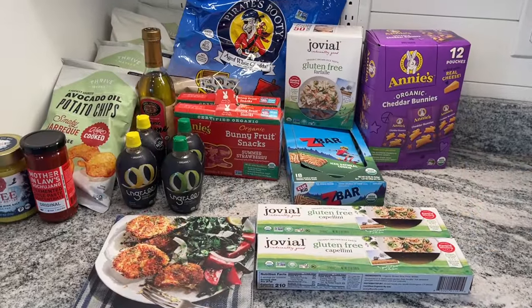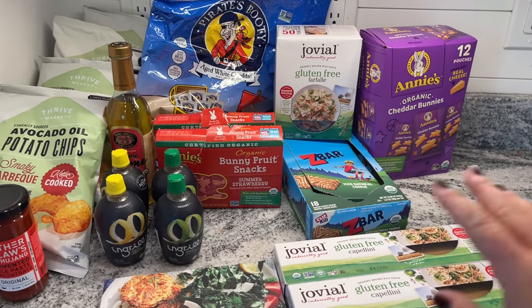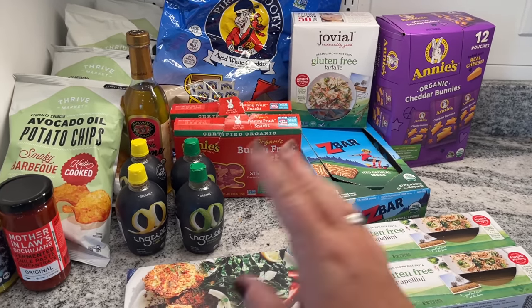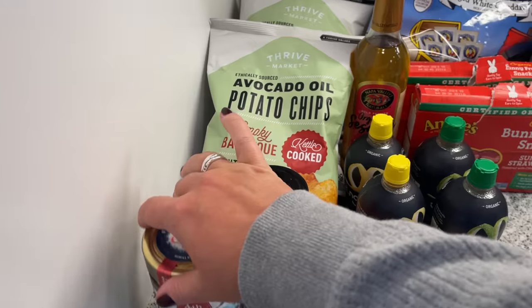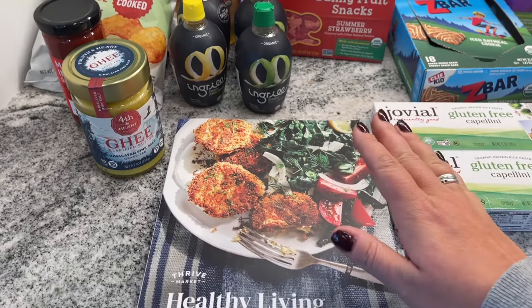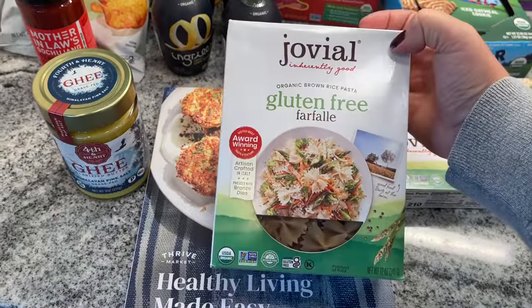Here's an example of what I received in my most recent haul. As you can see, there is a ton of variety. I was actually able to get some free gifts because Thrive is always giving certain things away for free, and that is awesome because I'm all about the freebie. I got this cookbook, I got some ghee, and I got some gluten-free pasta.